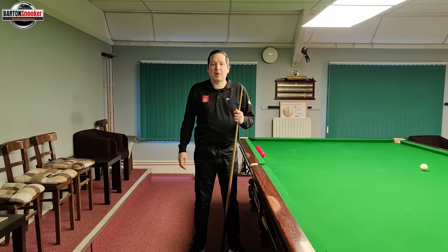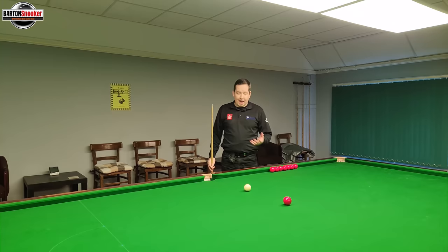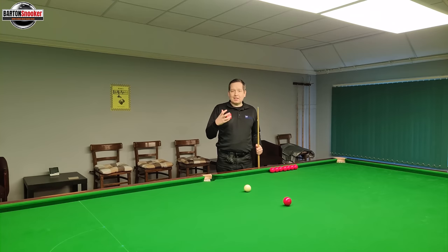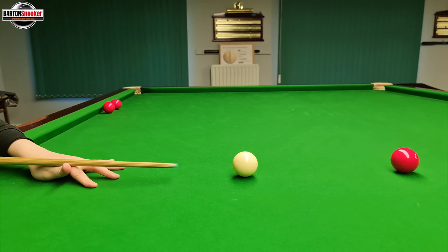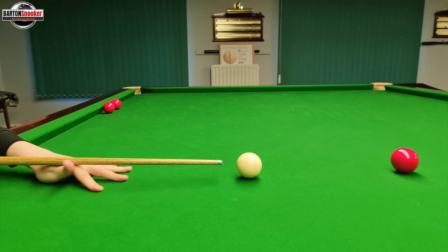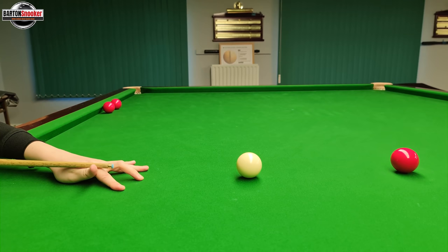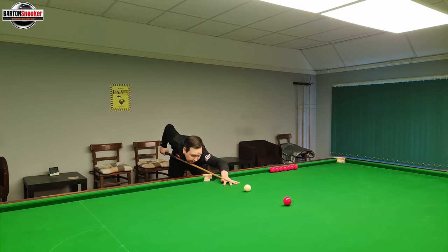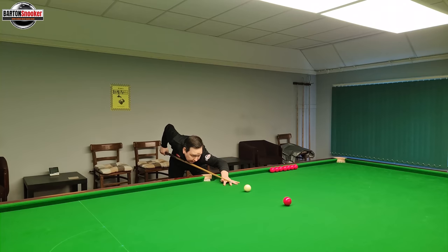Another thing you might have noticed is how close my tip gets to the white ball when I'm doing those feathers. That's really important because those are practice swings - you want to be practicing exactly where you're about to strike that white ball. If I was practicing my feathers quite a bit away from the white ball, when I actually pulled the cue back and struck, the cue would still have quite a bit of way to travel forward before making contact with the white. So it's really important to get your tip as close to the white as possible so that when you're doing those practice swings, you're practicing exactly where you're about to strike.